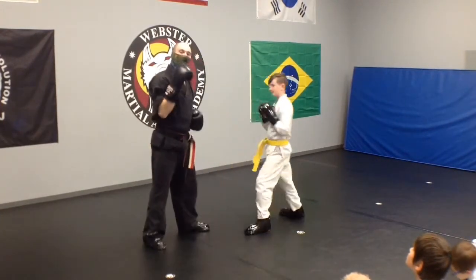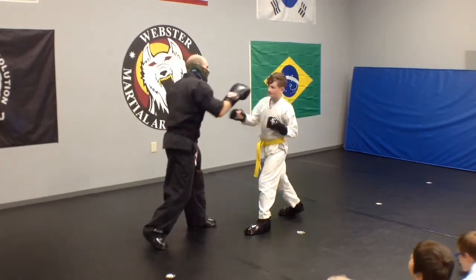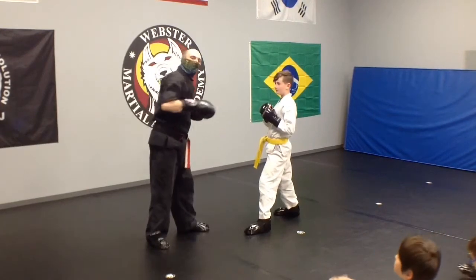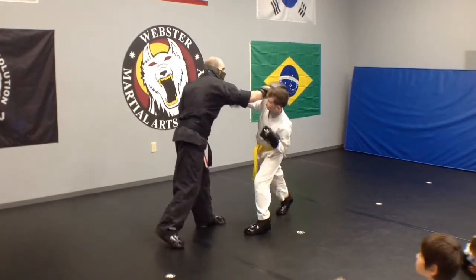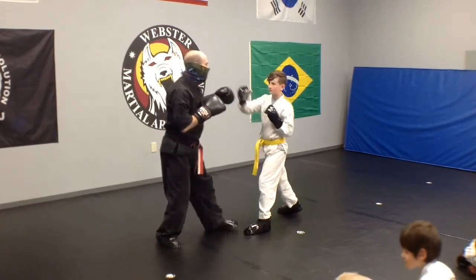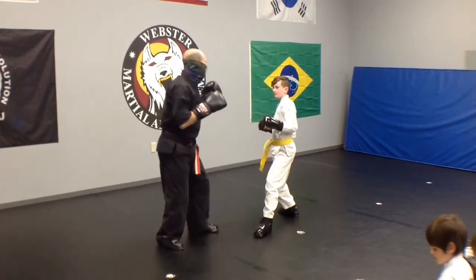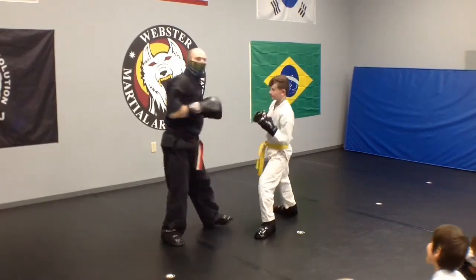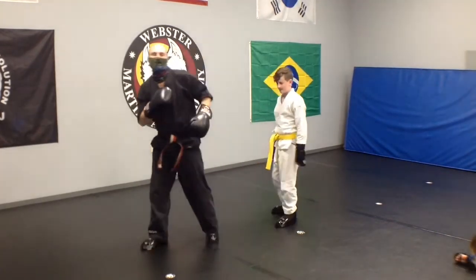We can also do this with our cross. Cole moves the opposite way and sneaks the counter cross. Jab — cross. So the concept we're working on today is getting off the line of the punch and sneaking that punch on the inside.